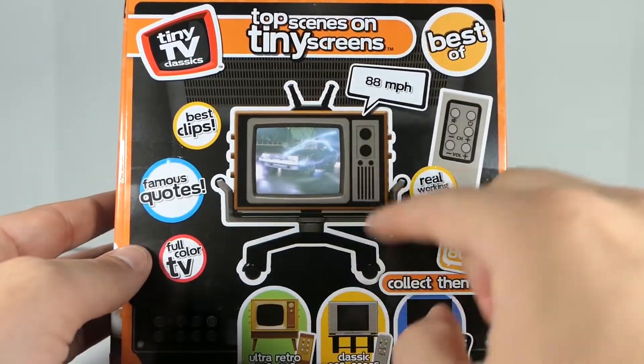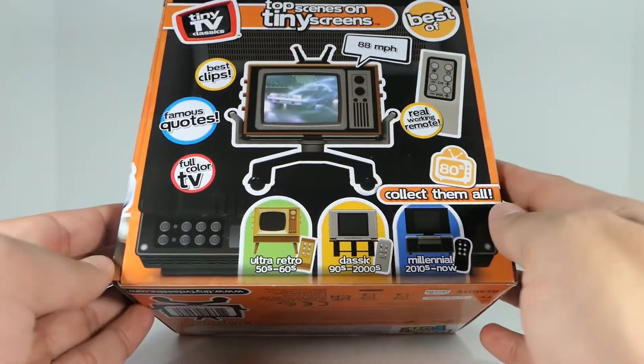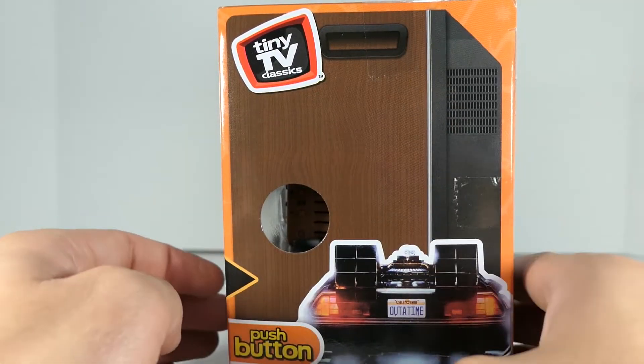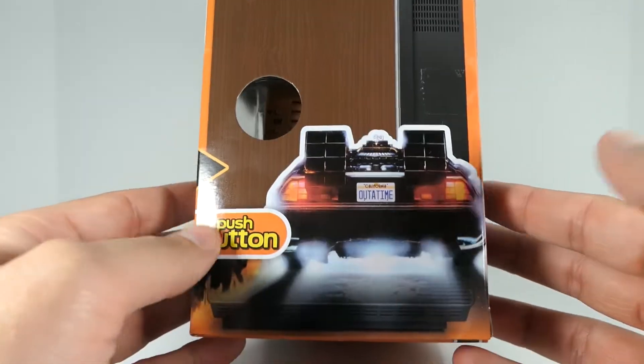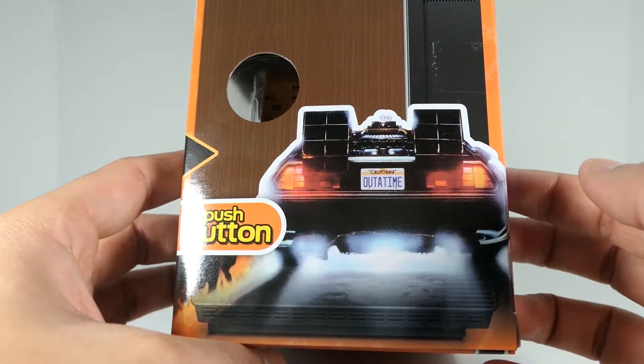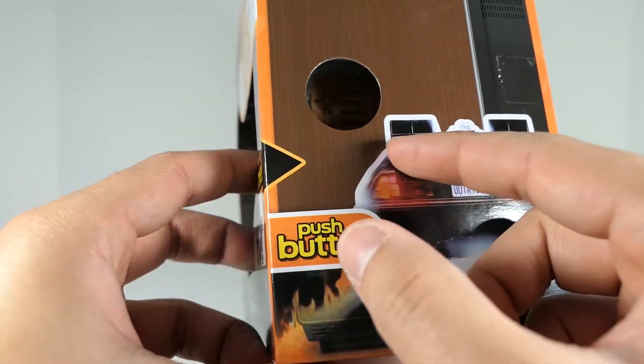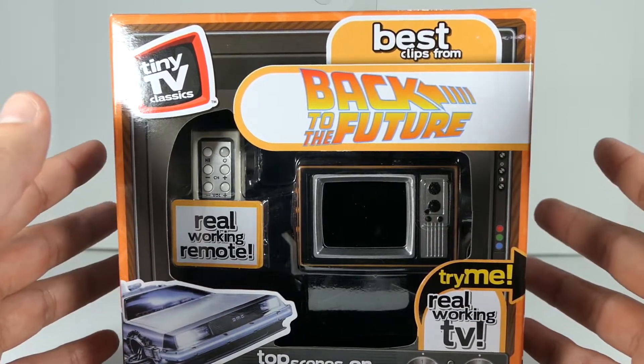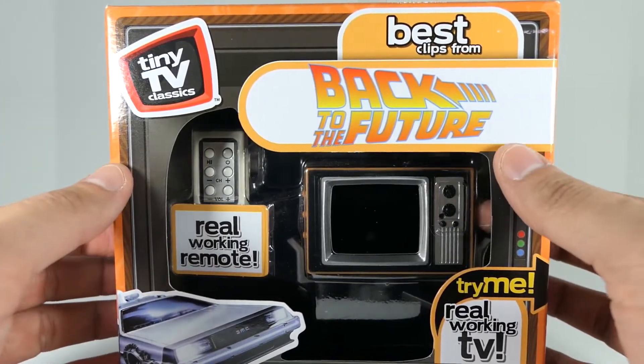The back of the box also looks like the back of the TV — you can see in the background some of the inputs. On this side you also get the side of the TV, as well as that amazing shot of the DeLorean right there that says 'push button.' So I'll go ahead and give you guys a quick preview of the try-me feature and then I'll unbox this and we'll take an even closer look.